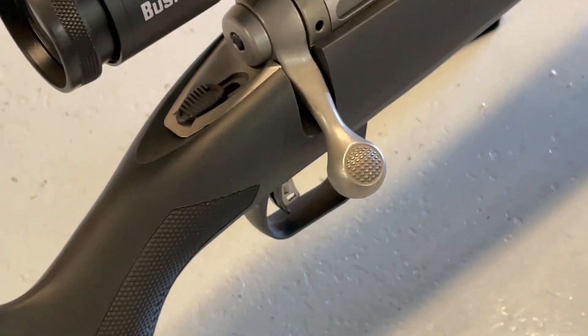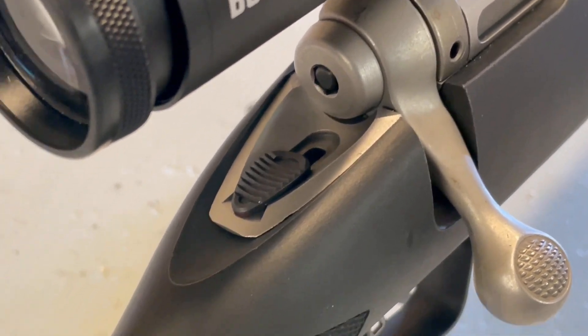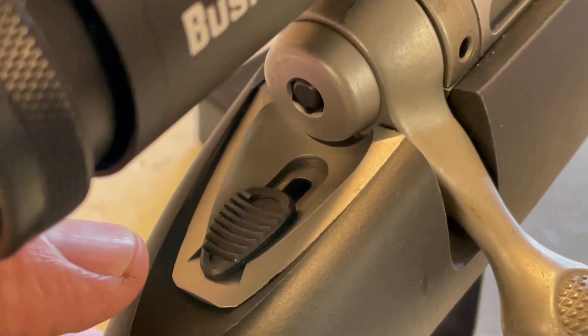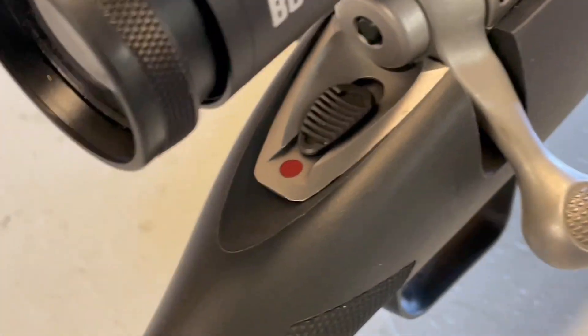The tang-mounted safety, which is a corker — come right down into it. We can see here the action is cocked and the safety is in its safe position to the rear. All you do when you want to make the shot is just get your thumb, slip it forward, and you have a red dot there — which is easy peasy.